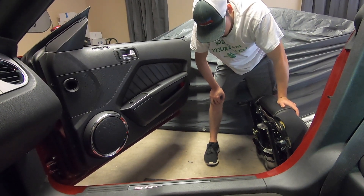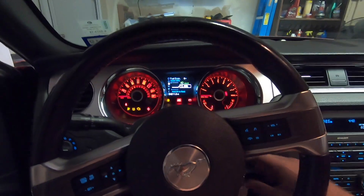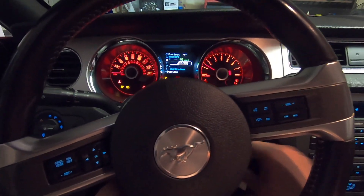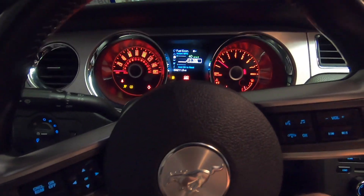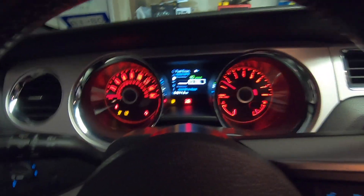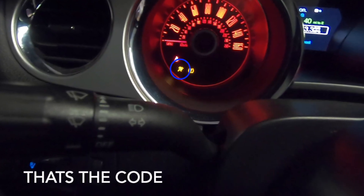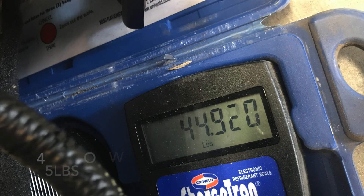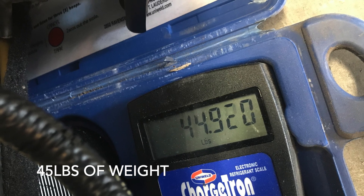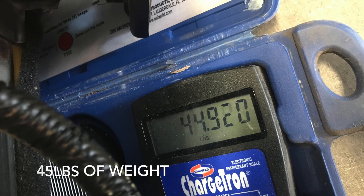We're going to go ahead and turn on the car and see what kind of codes we get. Then we'll put this thing on the scale and see how much it weighs. When we put the seat on the scale, it weighed 45 pounds, which is amazing because all we had to do was remove four bolts and the whole job took us around 10 minutes.